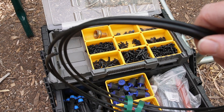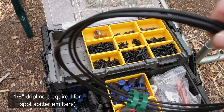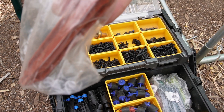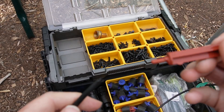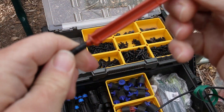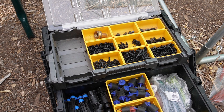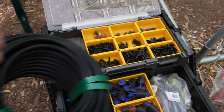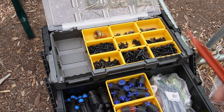This is another type of tubing — eighth-inch, so it's smaller than what we just looked at. I use that because that is the size required for these spot spitters. The barb on the spot spitter fits into an eighth-inch line. With a quarter-inch, it's way too loose — it's not going to work. So if you're going to use this type of emitter, you definitely need eighth-inch line.